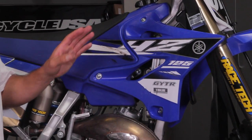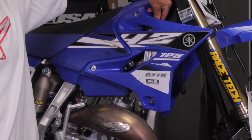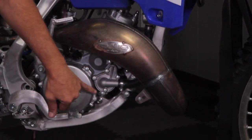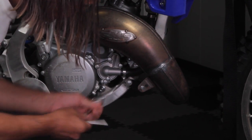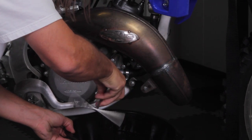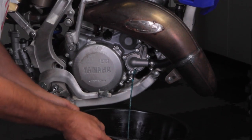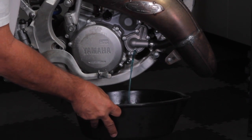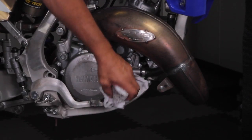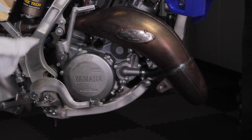First thing we're going to do is drain the coolant out of the engine. You're going to loosen the radiator cap so that the coolant will flow easily, and then undo the drain bolt on the water pump cover down here. Once the coolant's drained, put your drain bolt back in and start taking the bodywork off the bike.